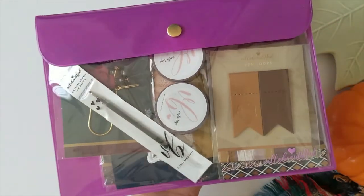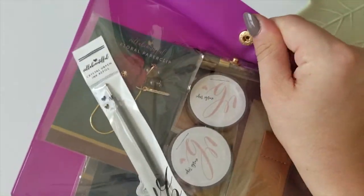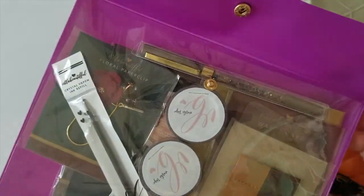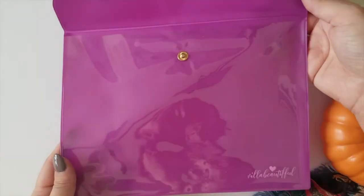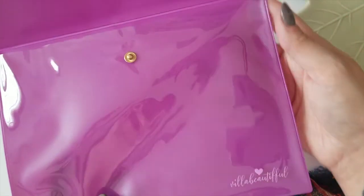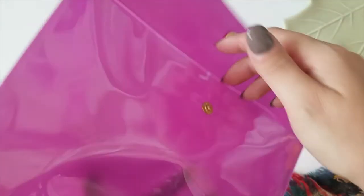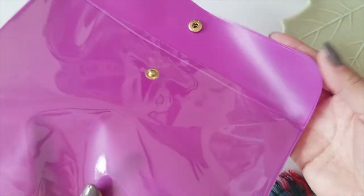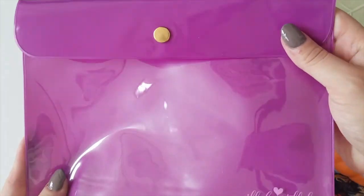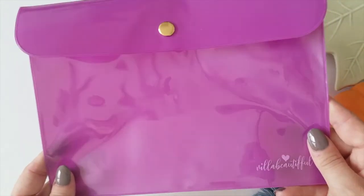Next we're going to move on to the basic kit, which is packaged all in this really pretty pouch with a metal snap enclosure. So let's open this up and take a look inside. We've got the Villa Beautiful logo here on the bottom, the snap closure, and the front is transparent so you can see all of the contents. The entire kit aside from the paper did fit inside, so it is a really great size. Lots of stuff can fit in here.